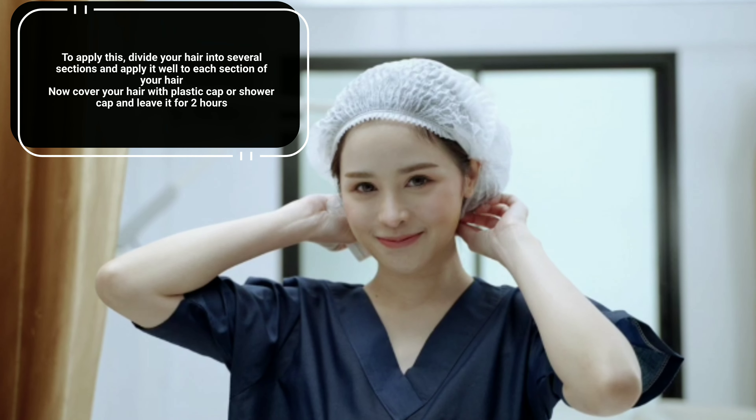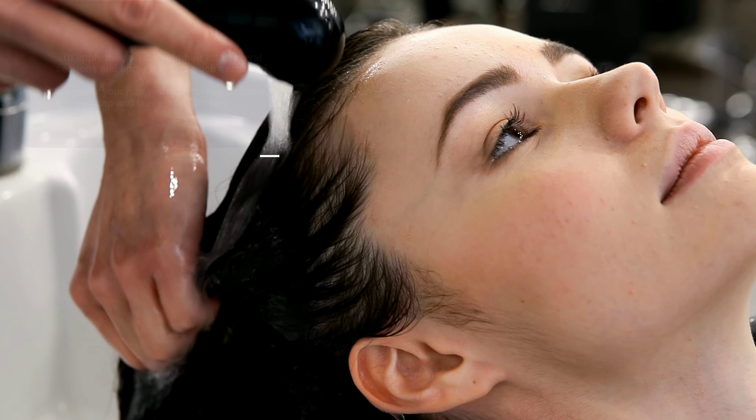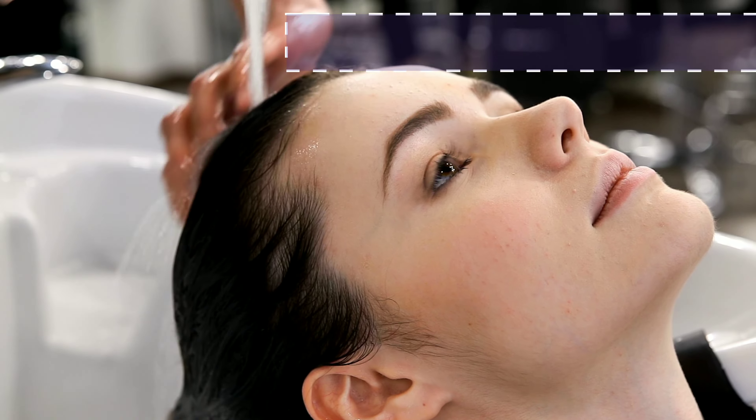To apply this, divide your hair into several sections and apply it well to each section. Cover your hair with a plastic cap or shower cap and leave it for 2 hours. Then wash your hair with water. You will notice the result from 1 week itself.